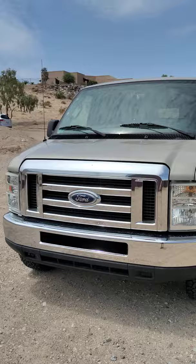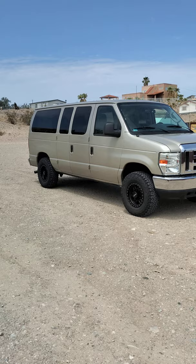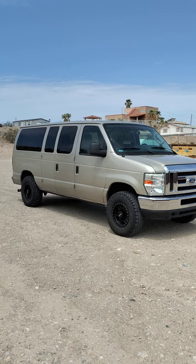So there it is. If anybody has any questions on this, I hope this helped. There are a lot of van people that just want to do a roughly $2,100 wheels, tires, and small lift build so it looks better and gets a little more clearance in the front. Drop any questions below and I'll answer them if I can. Happy vanning, guys — take care.